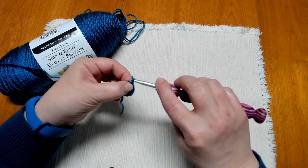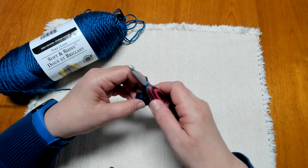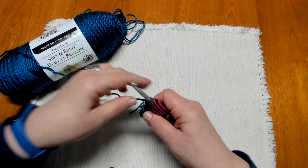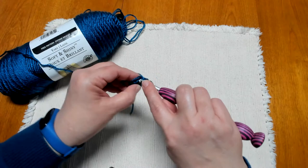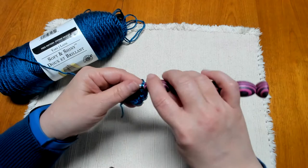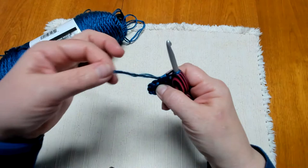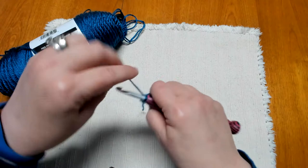We're going to chain three — one, two, three. This is going to count as our half double crochet and our turning chain for the round, even though we're technically not turning. We're then going to work a half double crochet right into the same stitch we just chained from, giving us two half double crochets in that stitch. I'm going to work my foundation tail in as I go around so I don't have to weave it in later.